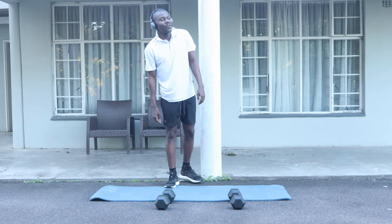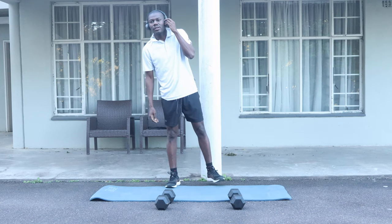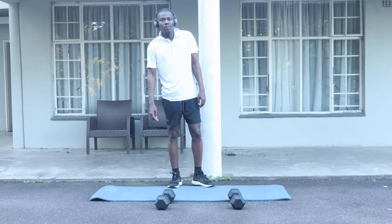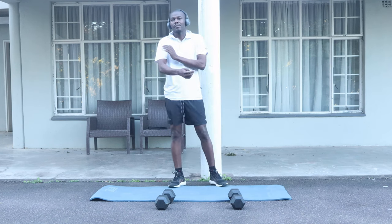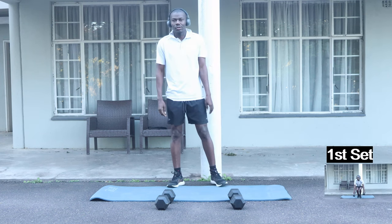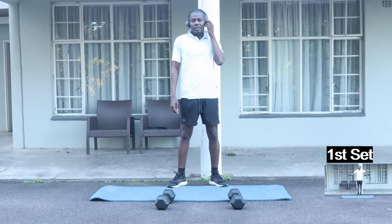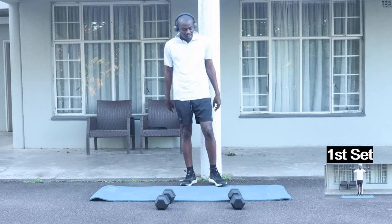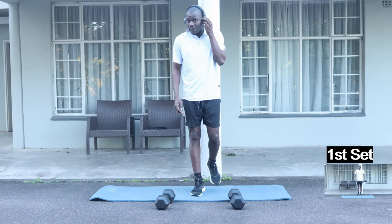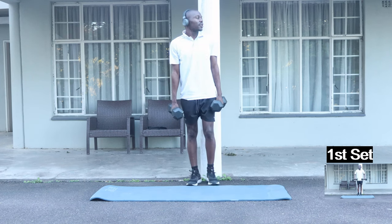Welcome back guys to another gym session. Today we will be doing another 10-minute workout routine — we'll be working out our biceps and triceps for 10 minutes. So without any delay, let's get into it. You will need your dumbbells and a yoga mat.